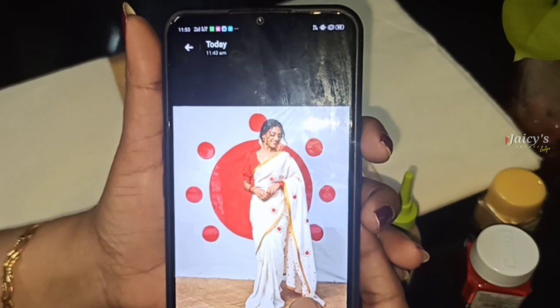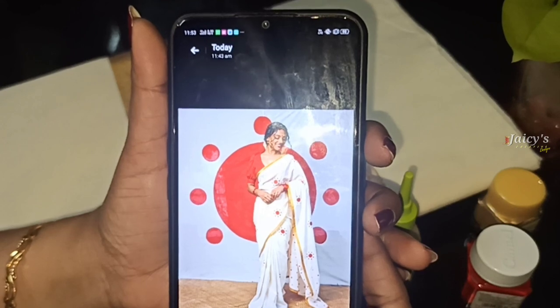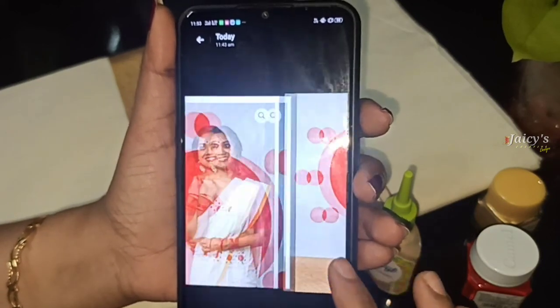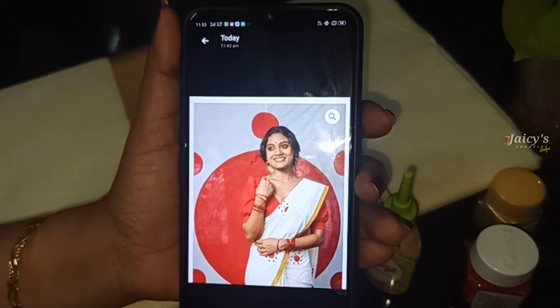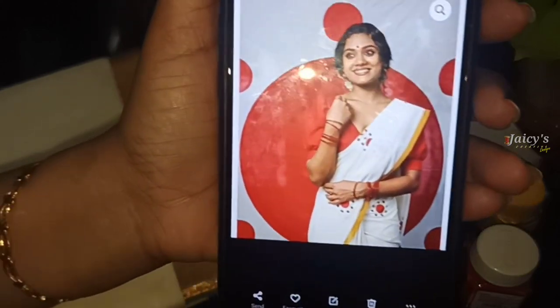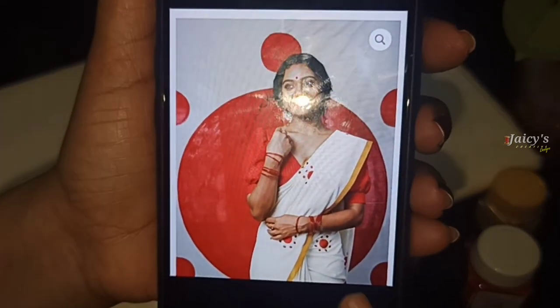The price is 8000. I will show you the same pattern as you can see.